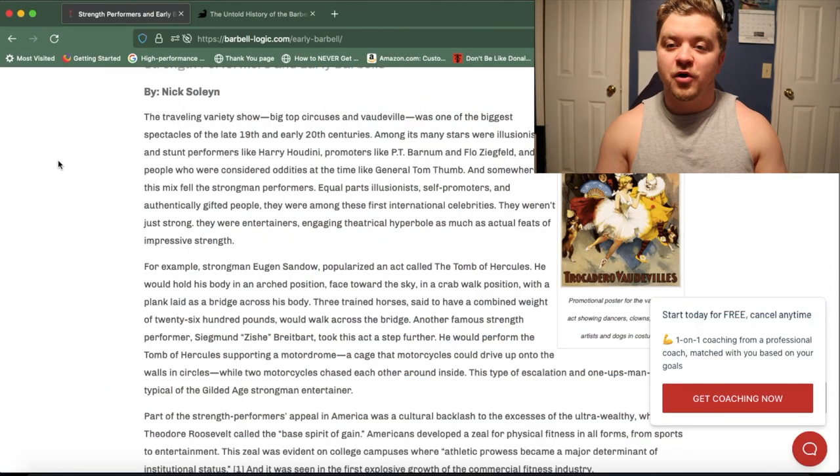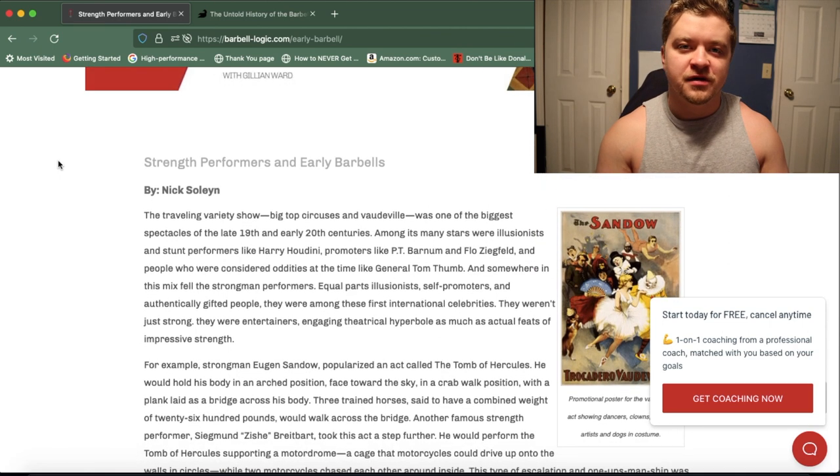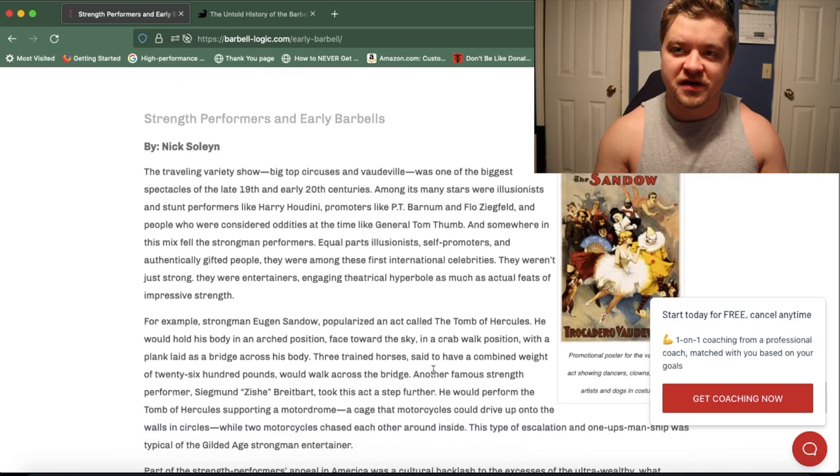Hello and welcome back. I'm going to be going over a new series with you guys today. It's called Strength Hacks History. The first installment is going to be about the first barbell ever invented.